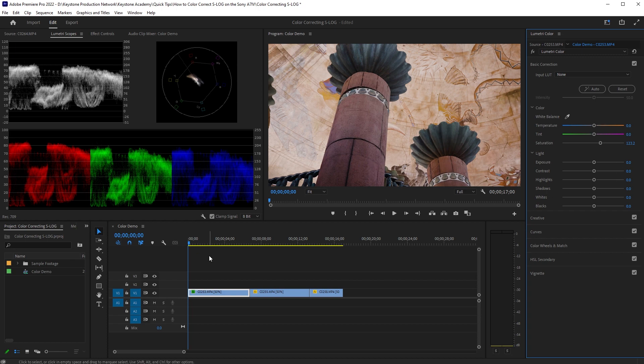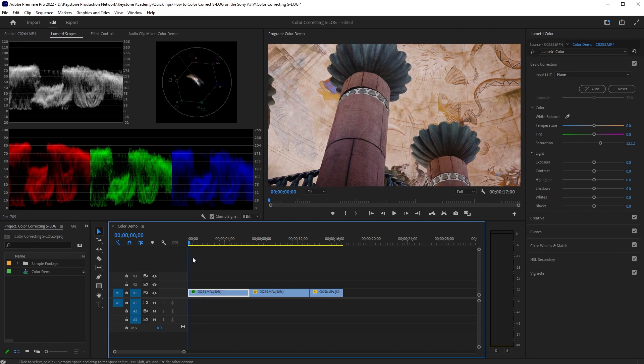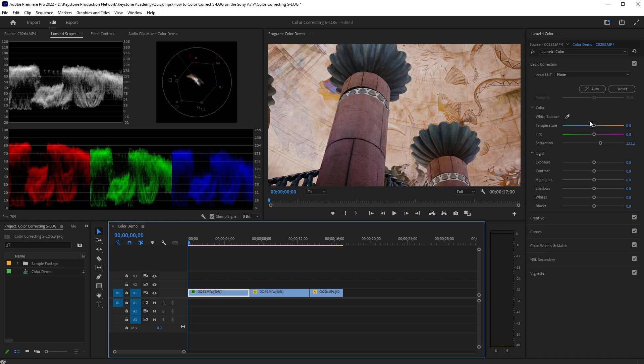It's also important when editing these clips to pick a frame of your video that's representative of what you're doing. If you're doing a shot with a lot of panning or tilting, or a subject is coming in and out of frame, you want to make sure you're color correcting for all those different elements and finding a happy medium so that clip looks good and fits with the rest of your video. Our saturation is pretty good where it is, so we'll close out basic correction and open color wheels and match.